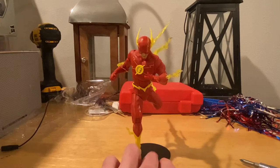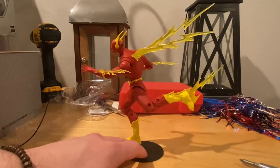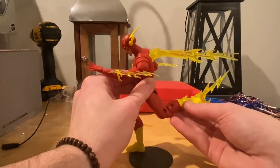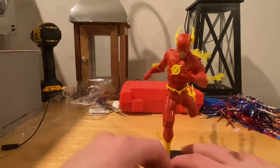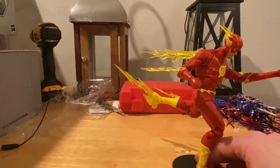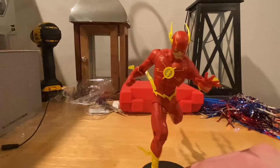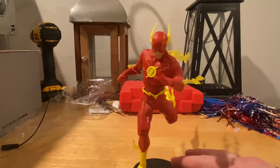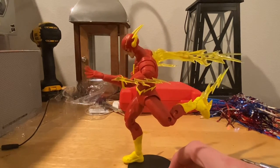And this is what he looks like with all of it on him. I think that looks pretty cool — you can probably move things around to get a better fit. I like the effects they give us. I like this Flash a lot — it looks really cool, a lot better than the movie version we got from the Multiverse, which was kind of a letdown. This was a much needed improvement, so I'm happy about this.